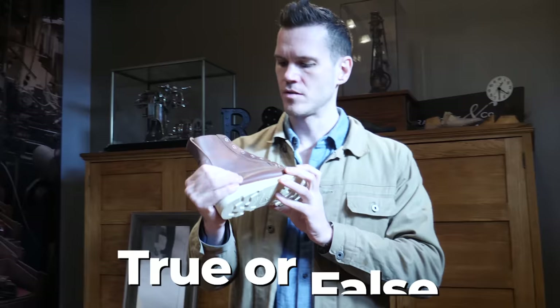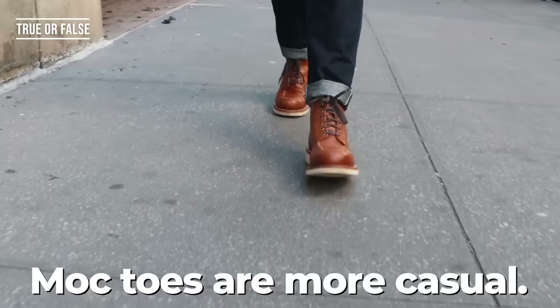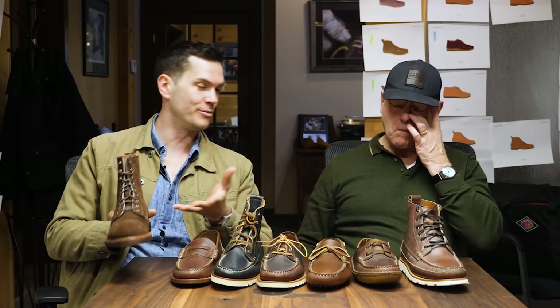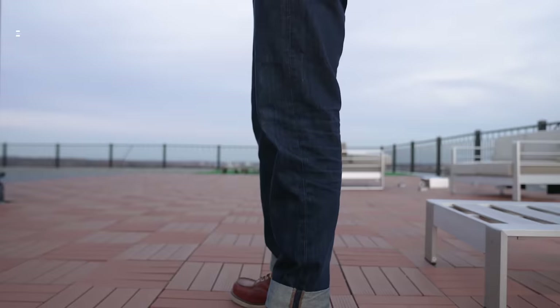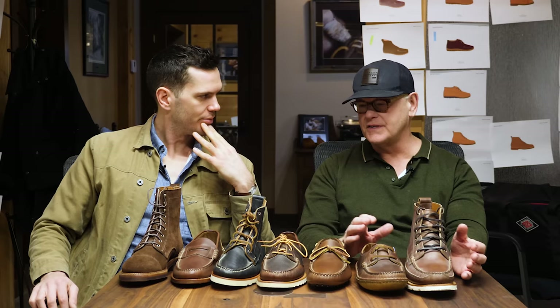I want to do some true or false about things you hear about mock toes. Mock toes are more casual — in general, yes. I feel a lot more comfortable wearing a t-shirt with a mock toe than with a plain toe. Mock toes are roomier than other boots — I agree. They tend to be roomier, a little easier to break in, just easier to wear because there's more room in them.